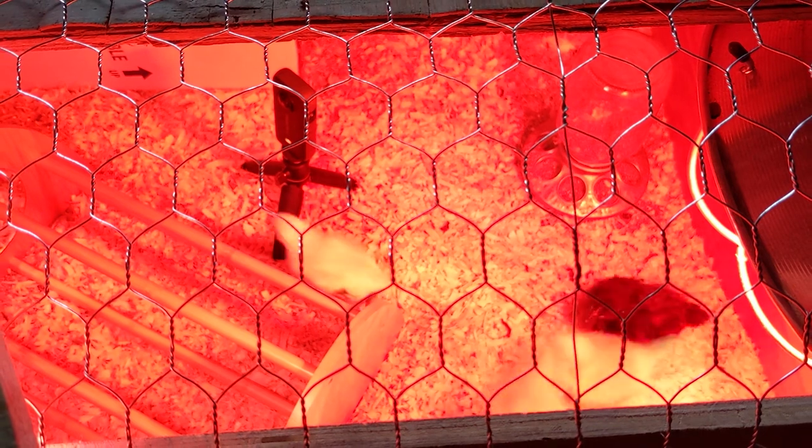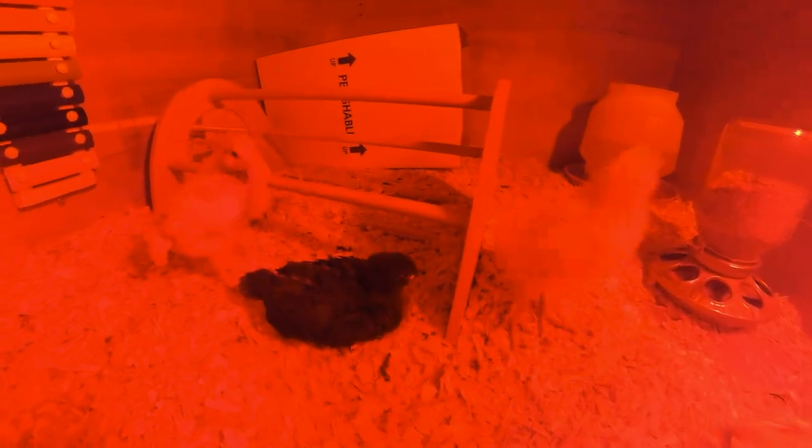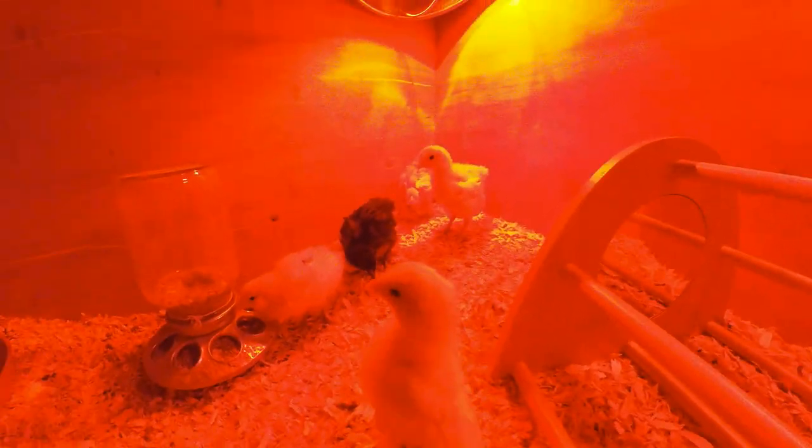They waddled on over to the perch and gave it a good pecking to check the structural integrity. After the outside passed the chicken contractor inspections, they went to check the interior of the structure. This is the first mirror that these chicken contractors have seen, so they were a bit spooked at first.